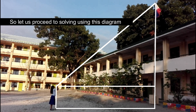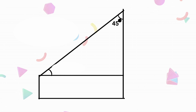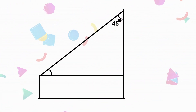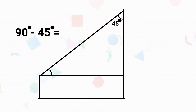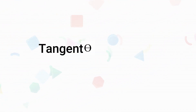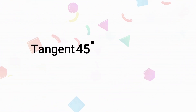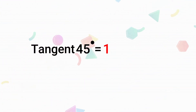So let us proceed to solving using this diagram. We got an angle earlier, and that is 45 degrees. To get the angle of elevation, just subtract 90 degrees, and that is equal to 45 degrees. So let us follow this formula: tangent theta is equal to opposite over adjacent. First thing we will do is determine tangent 45, and that is equal to 1.